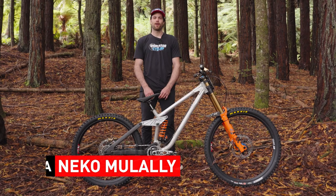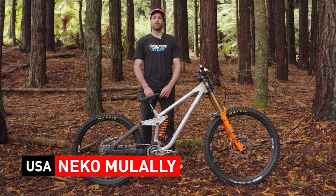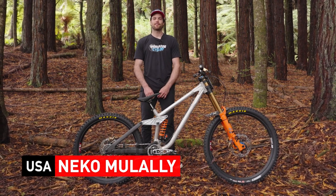Hey, I'm Nico Mullally. We're out here at the Crankworx Tanefa Downhill, and I'm going to talk you through a little bit about my Maxxis tire setup for the weekend.